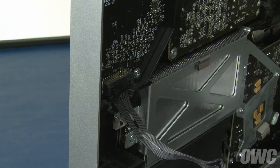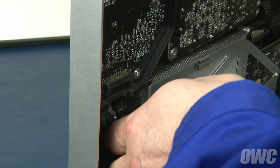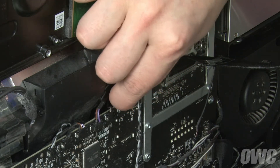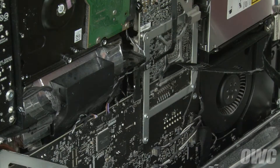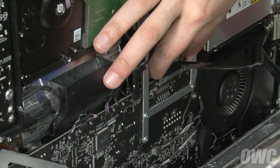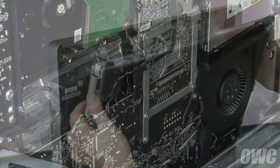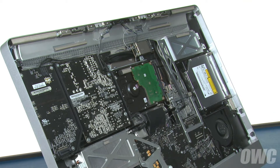Below the vertical sync cable is the backlight power cable. Detach it by lifting the connector off the clip and sliding it downwards. Next, slide the LCD temperature sensor cable out of its socket. Finally, detach the DisplayPort connector by squeezing the side tabs and gently pulling upward. You can now lift the LCD unit up and out of the iMac and set it aside.